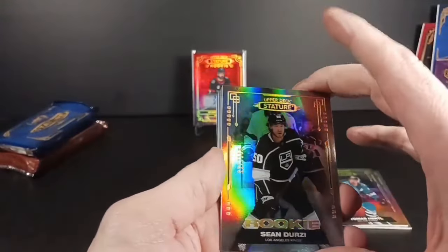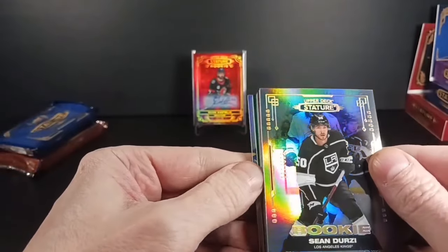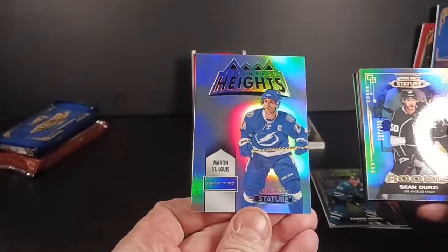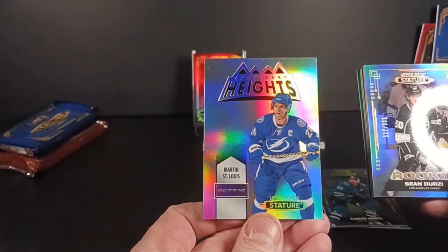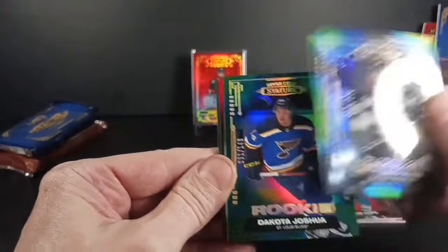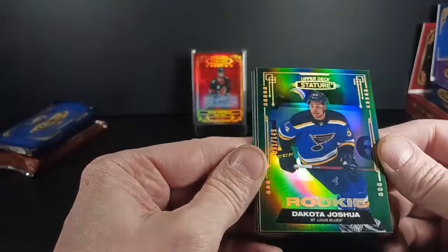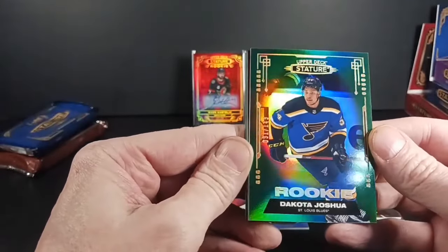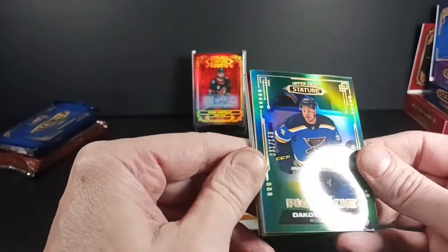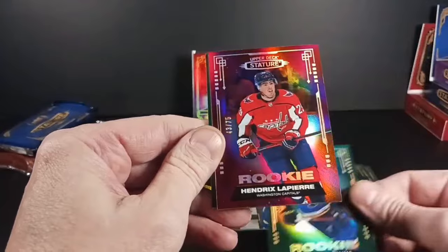There's a bit of damage on that one too, a little at the top. First rookie: Sean Durzi — he's playing well, the defenseman for the Coyotes now. On the back we got Legendary Heights — Marty St. Louis, wears a suit now. Dakota Joshua — the first time I hit this guy I didn't know where his career was going, but now he's a solid part of the Canucks playing well this year, number 91 of 149. Next up: Hendrix Lapierre.